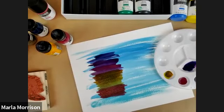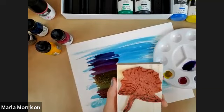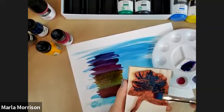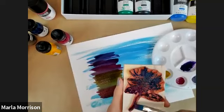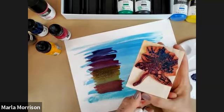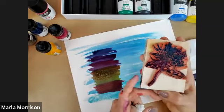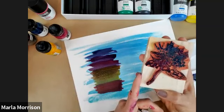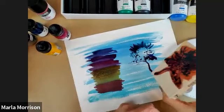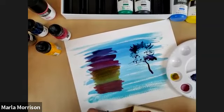A fun technique with inks is stamping. If you have stamps around, just paint the ink on top with a brush and stamp. Since rubber is not a surface acrylics like to stick to, any stamp you have should work — the ink comes off the stamp easily and cleanly. It may not be as crisp as a traditional rubber stamp, but with practice you can get more detail. Then you can come back and add color to the stamp impression on your own.